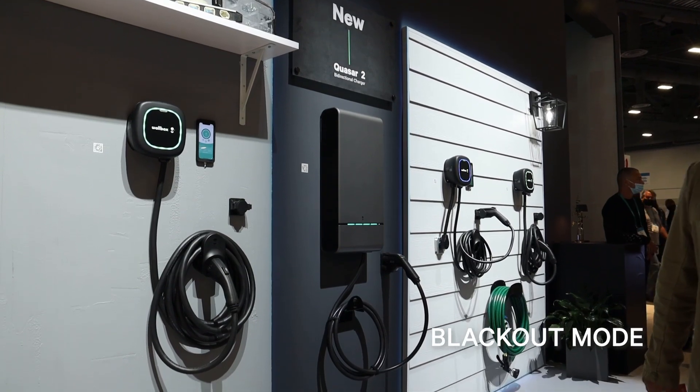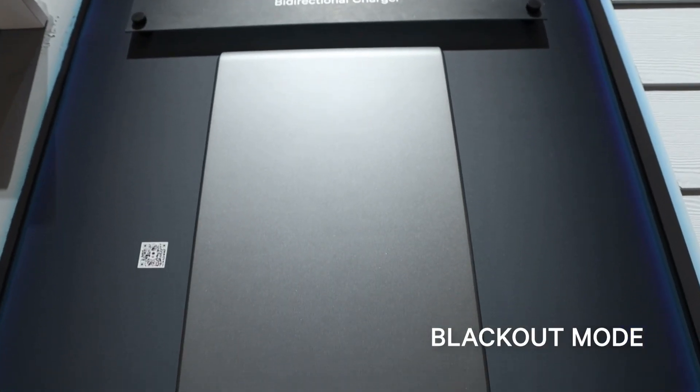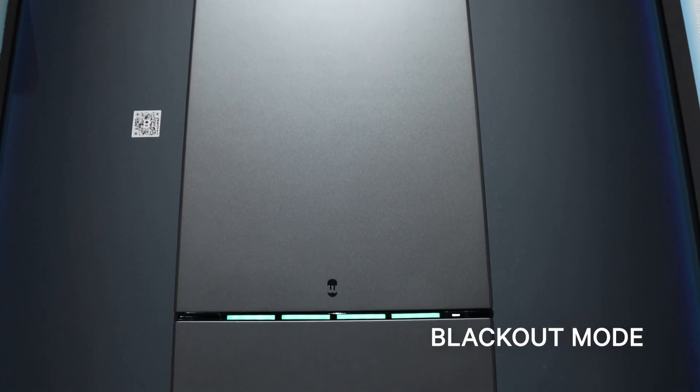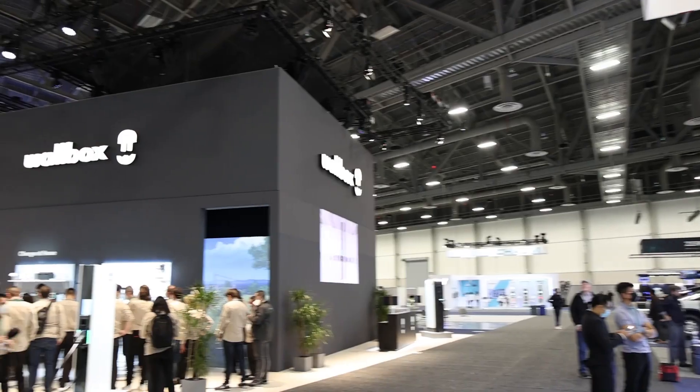We are also introducing blackout mode. Blackout mode is the ability to leverage the energy in your EV to power your home — in some cases for three days or more. That's critical in a market like the US that's been facing an increasing amount of blackouts due to natural disasters or grid instabilities. This is a key part of what we wanted to deliver to the North American market.